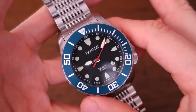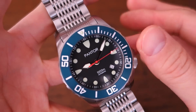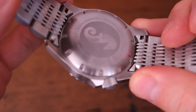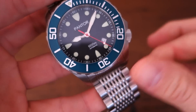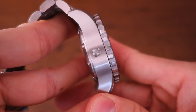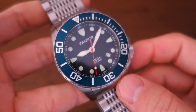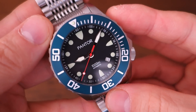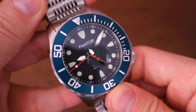There you go — the Pantor Seahorse blue bezel. This watch does come in a couple of other versions; I think the blue is actually sold out, but take a look at their website via the links provided. Let me know what you think of this super massive watch, or if you have any experience with other Pantor brand watches. If you enjoy my videos, consider subscribing — I always put out content weekly, aiming to be objective and unbiased about all things horology. Thanks for sticking with me, and I'll catch you next time.